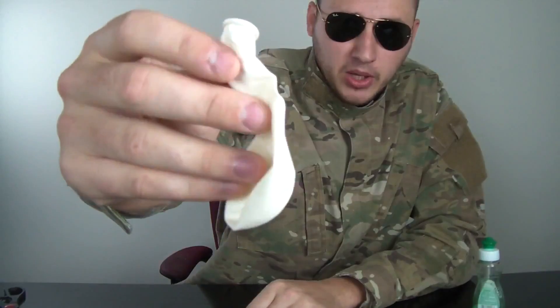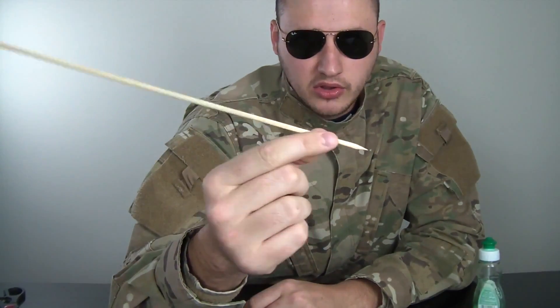Safety is number one priority. For this experiment we're gonna need a balloon, a bamboo skewer for shish kebab, the rubber band thing, and some soap.